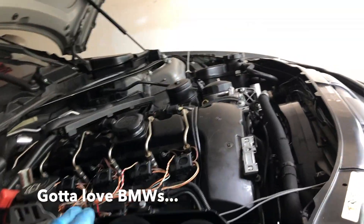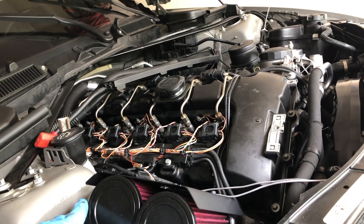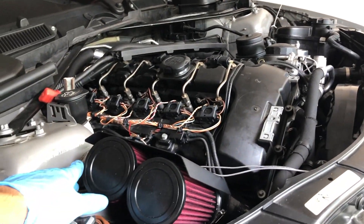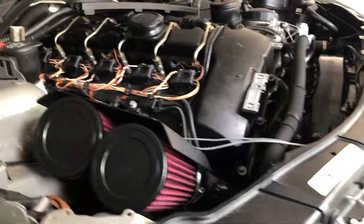Right now I'm taking out the subframe again. It sucks - we thought the car was gonna be good. Now I basically have to take everything back apart, see what I did wrong, and order more parts. That's the game of cars.